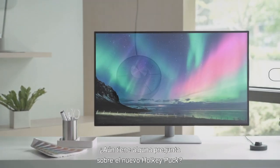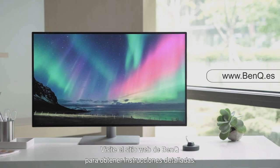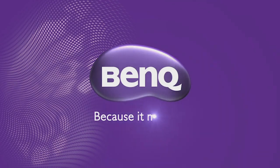Still have other questions about the new hockey puck? Go to BenQ's website for the detailed instructions.